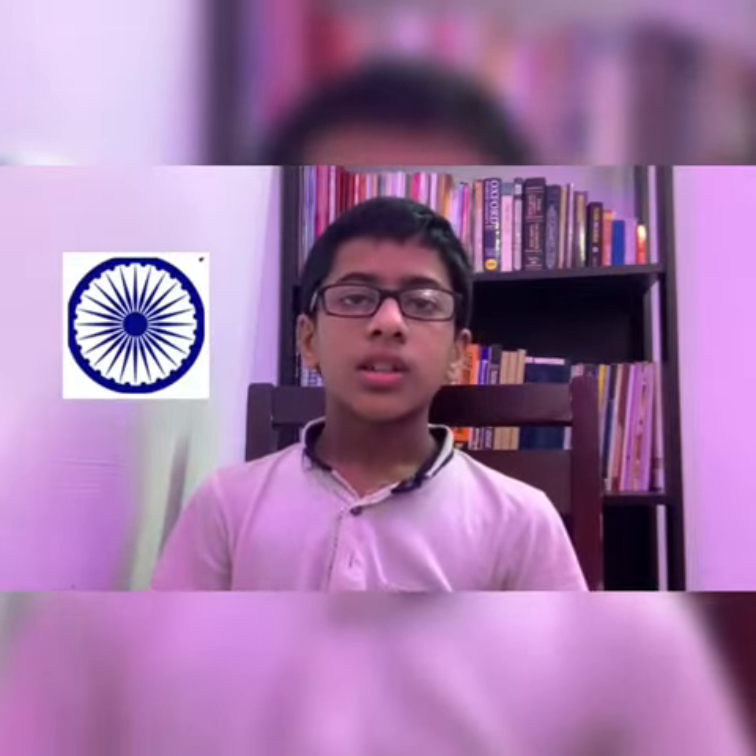The flag is based on the design of the Swaraj flag and designed by Pingali Venkayya. The flag consists of saffron, white and green colour with the Chakra in the centre. It was replaced by the Ashoka Chakra from the Lion Capital of Ashoka at Sarnath. The Ashoka Chakra is a 24-spoke wheel in navy blue at its centre.